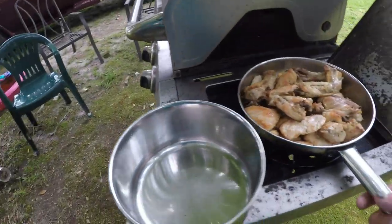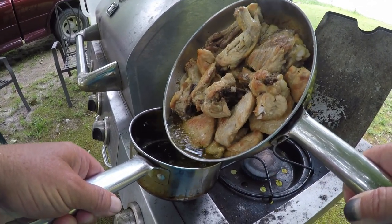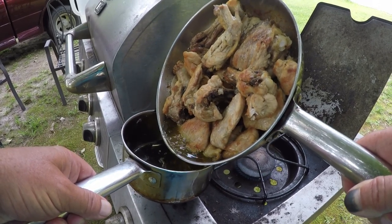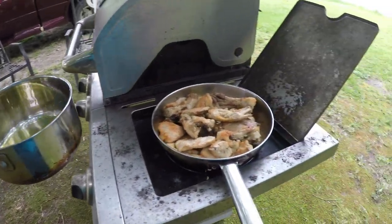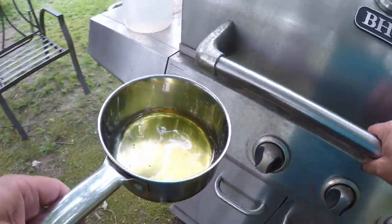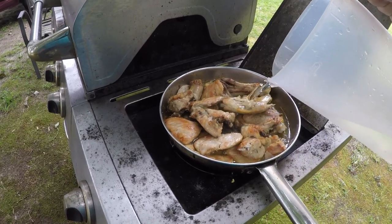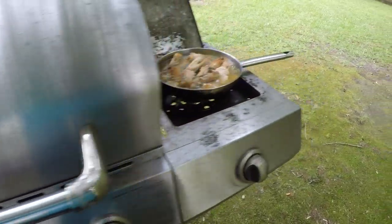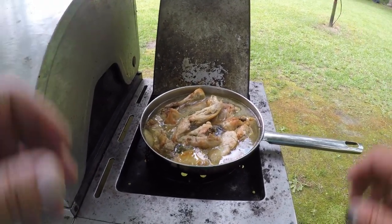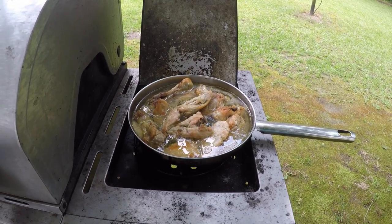Now I'm going to pour most of this grease out. I only used a little bit of grease to start with — pour most of that into another pot. I just want to leave a little grease in the frying pan. This is why I didn't want to use a cast iron pan. I just want to add some water to it. Let that come to a boil here in a minute and that'll start to tenderize it — it'll moisten that chicken back up and start to tenderize it. It'll have a lot of flavor in there once I put the onions and other stuff in there.